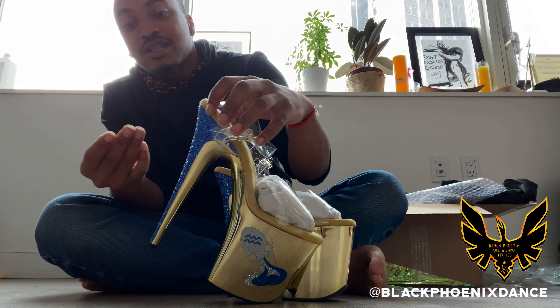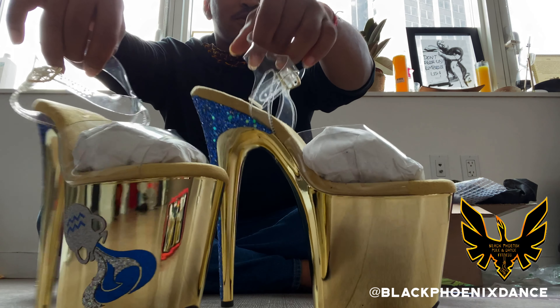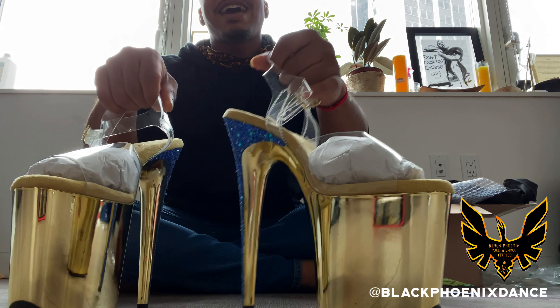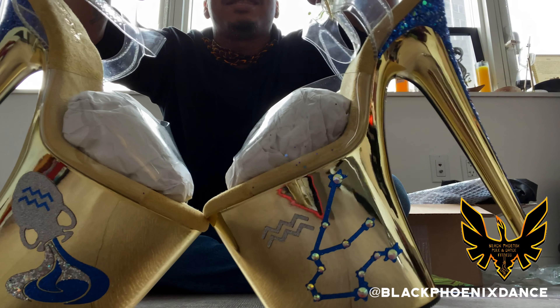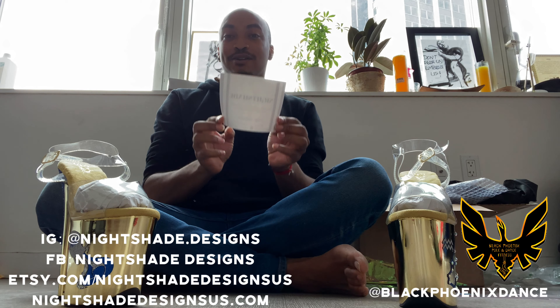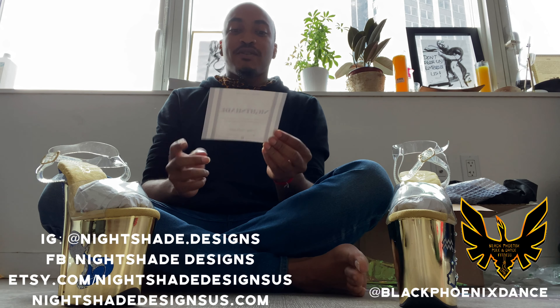They're always, always, always the best quality. The glitter holds up really, really freaking good if anyone ever wonders — glitter is just on point. Like any Pleaser, they'll have their little wear and tear, but these shoes are oh fabulous! Oh my gosh, it is Aquarius season — every season — get into it!